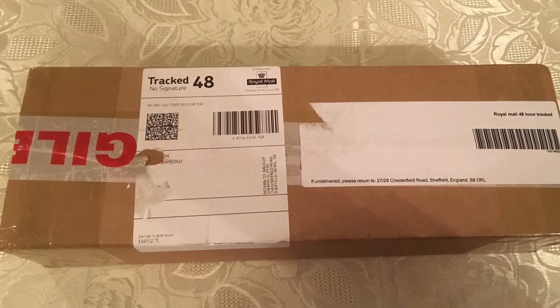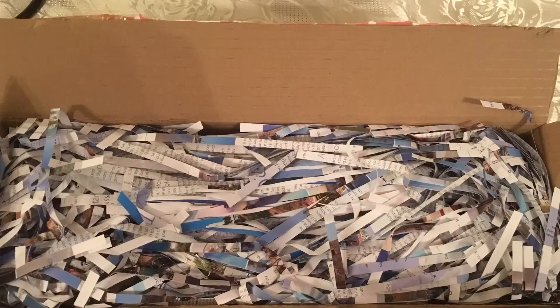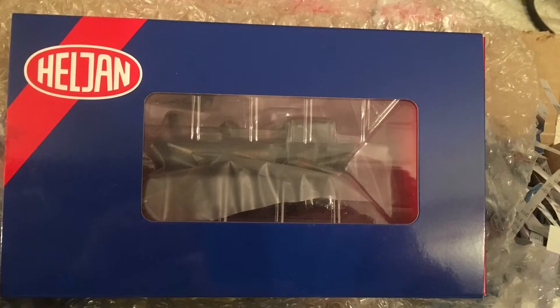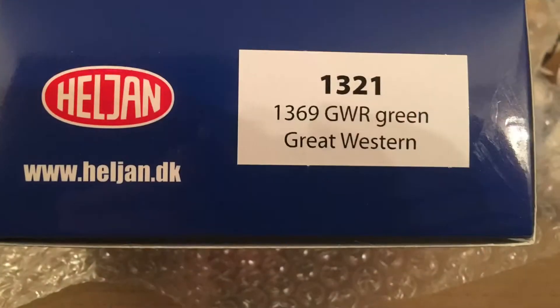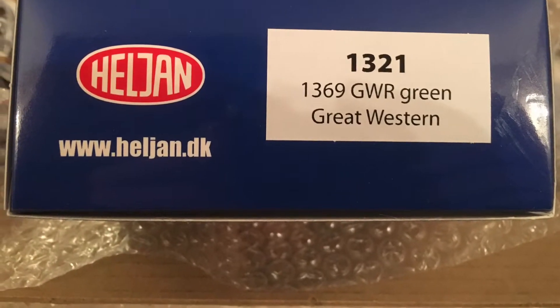Hello everyone and welcome to my short review on the Heljan Pannier Tank. I purchased my model from Rails of Sheffield, as you can see here. I decided to buy model number 1369, as it is preserved on the South Devon Railway.